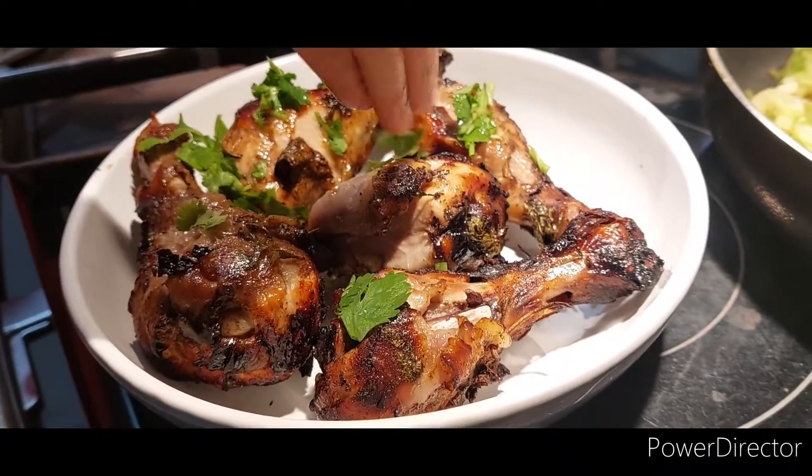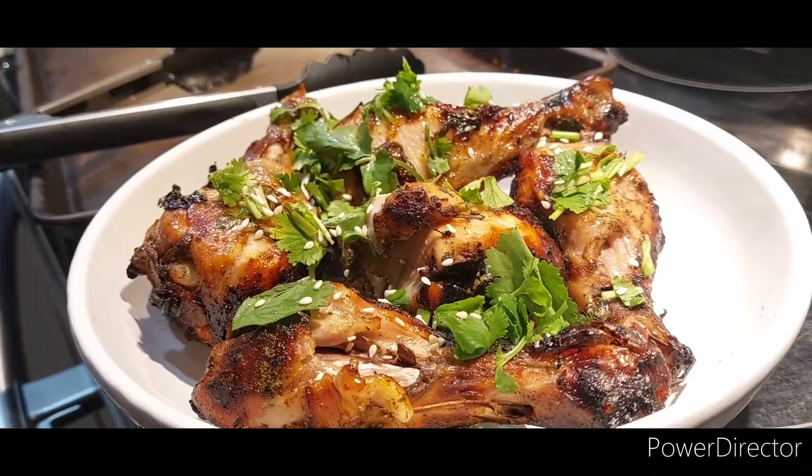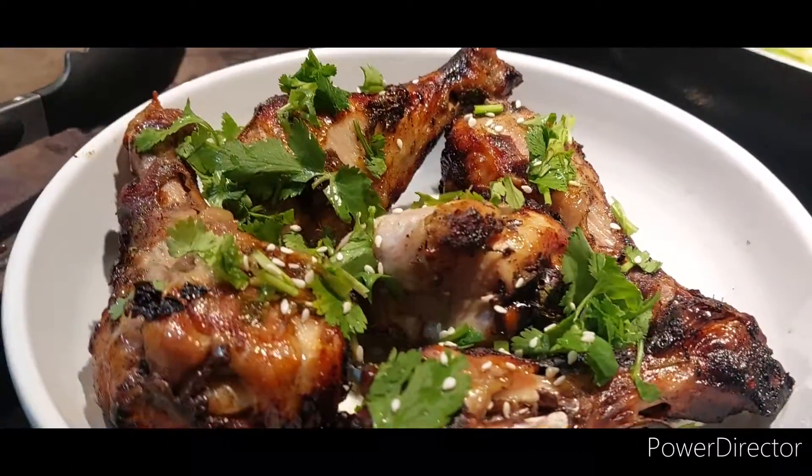Take it out and go ahead and garnish it with your cilantro and sesame, and enjoy!